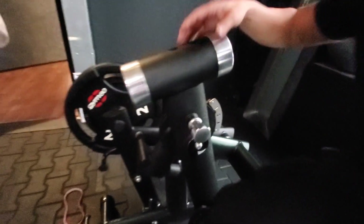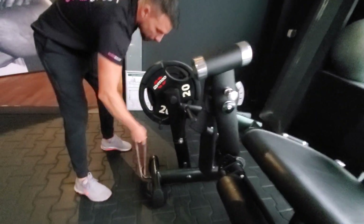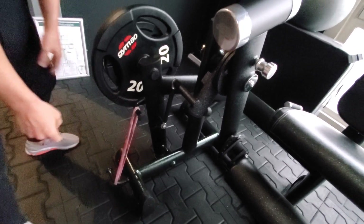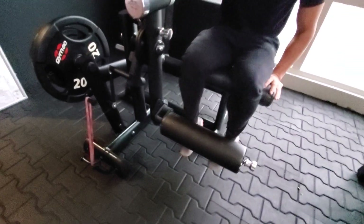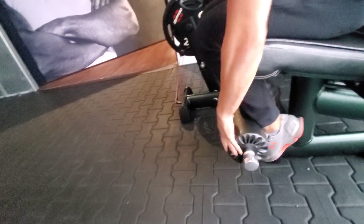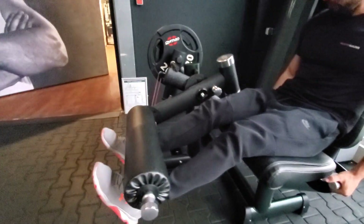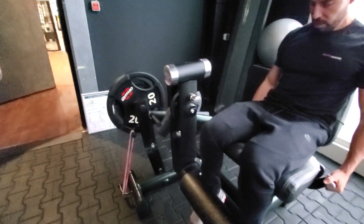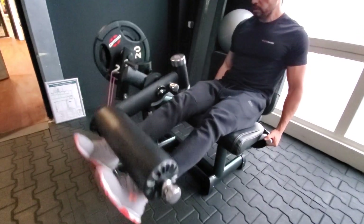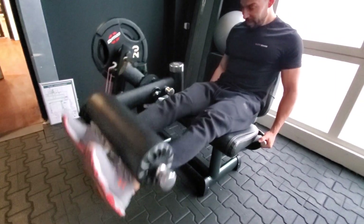And then if someone wants to perform explosive motion — really fast — or you want to overload the shortened position, you just need to add resistance bands. We have two band pegs. So this is about 90 degrees, which is what most manufacturers would have, but I can get a more stretched position. I can adjust the roller pad, grip myself, and as you see the band gets stretched, I would have more lock at the top. The whole range of motion is optimally loaded, and the pump you will get is just insane.